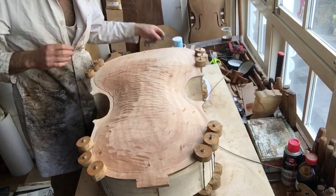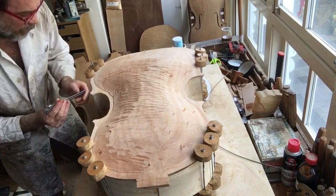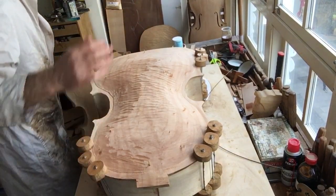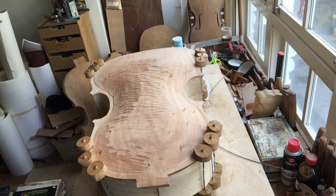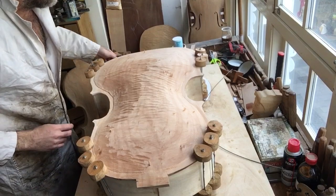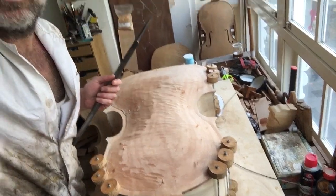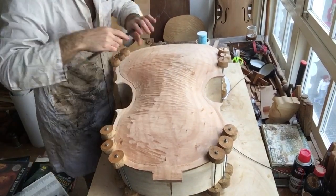Let me go ahead and mark that just to be safe — the tip of my corner. The amount of overhang is personal; I like less overhang. I like it when the plate is really close to the ribs.